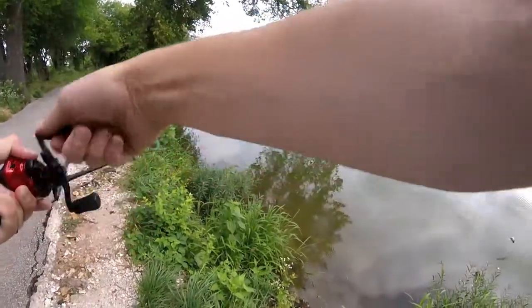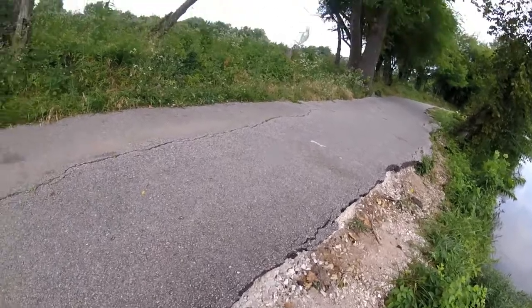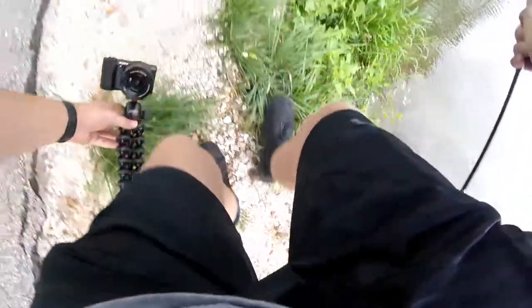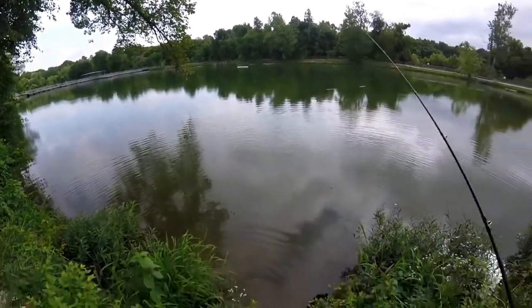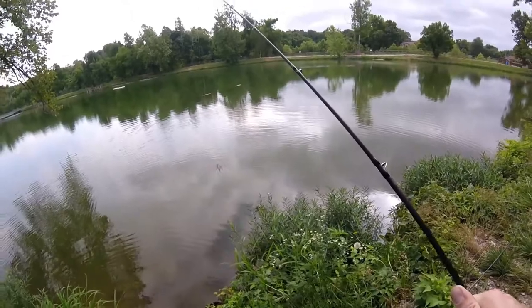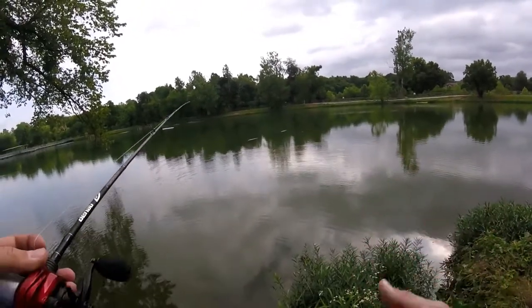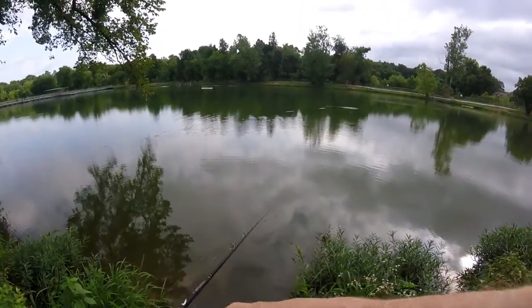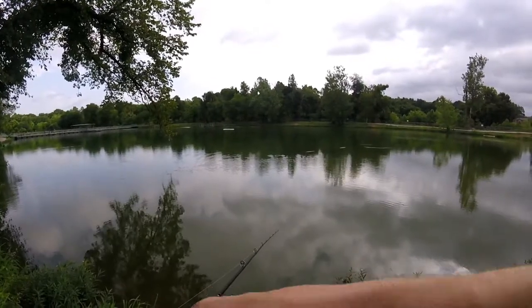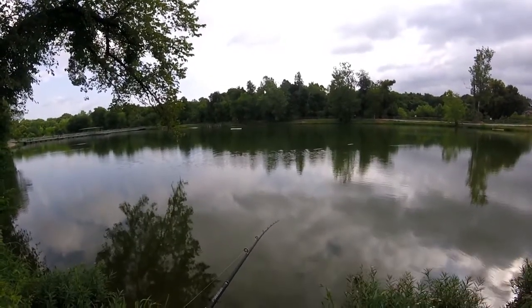There we go, got another guy — oh shoot, shoot, shoot! Okay, well there was a fish. He unfortunately came off, but you guys saw him flopping on the ground. Fish number two hit the bank, so it counts. A little quick-release type of action — fish number two. This place is starting to produce, slowly but surely.